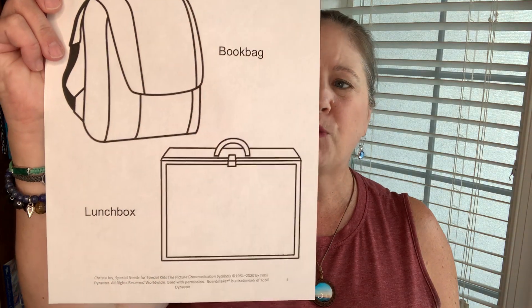Hi, this is Krista Joy with Special Needs for Special Kids, here with another edition of Free Worksheet Wednesday. This week, students are going to sort items whether they go in their book bag or their lunch box.